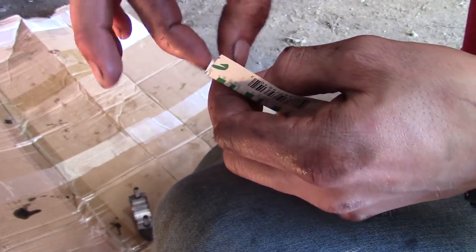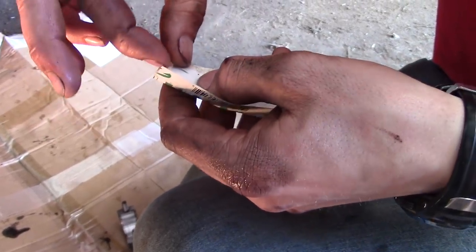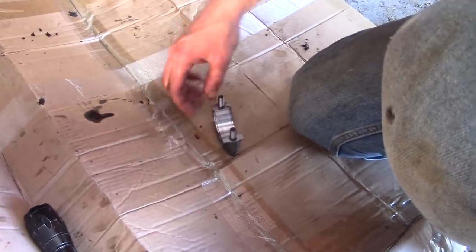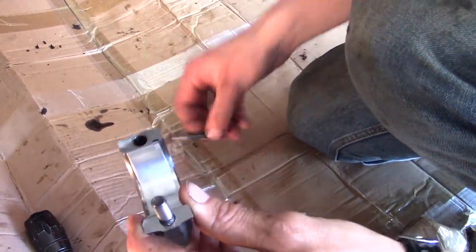Take this little piece — don't worry, it's clean. This stuff's been sitting a while. We're going to take that little piece and set it right there in the middle. It doesn't look like much, but that's what will tell us what the specs are.